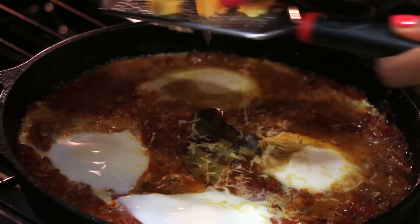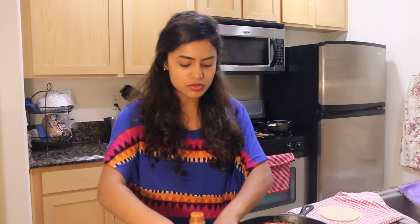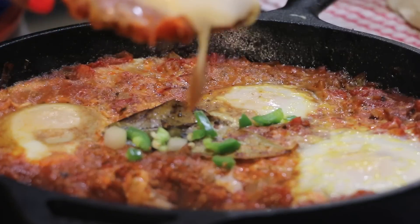Then you can add in some grated cheese if you like, and that is it. There are a bunch of ways that you can eat this — you can eat it in a taco, which is what I'm doing.